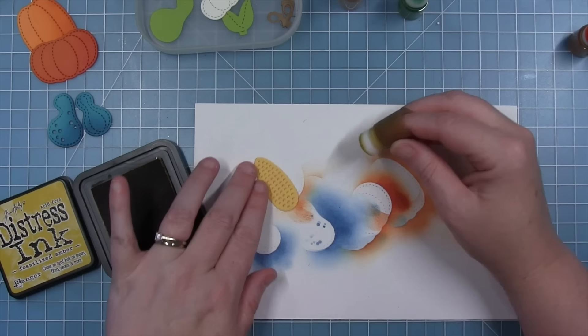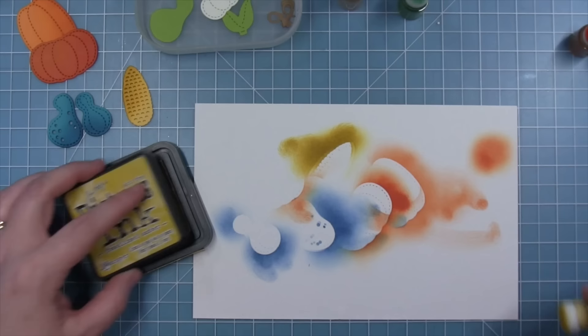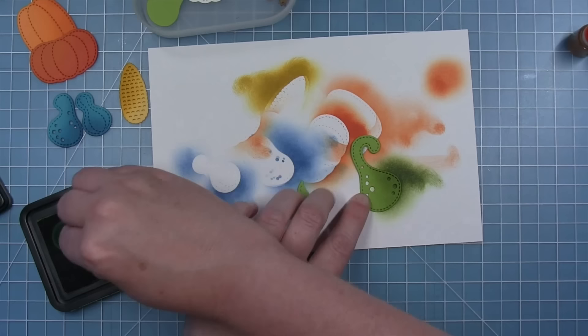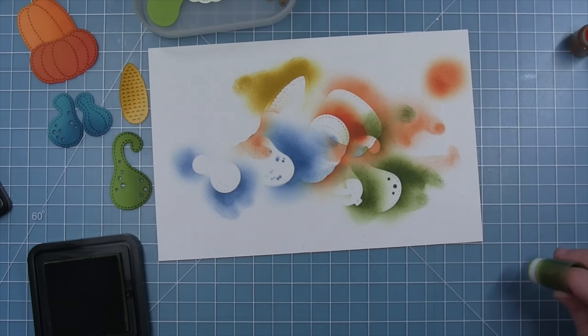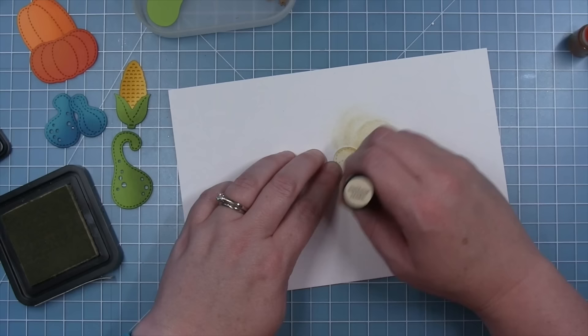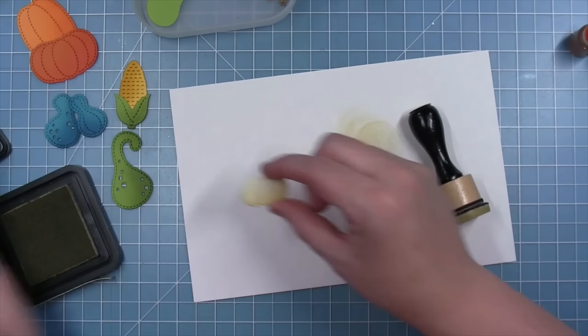For the corn, Shari uses fossilized amber distress ink — that yellow combo would work great for any of the gourds too. For the greens, she cuts from cilantro cardstock and uses peeled paint distress ink for shading. She flips her paper over to work on a vanilla malt cardstock pumpkin, using antique linen to give it a white pumpkin look — she didn't want to accidentally pick up the other colors she had on the opposite side. For the crate, she cuts the boards from brown wood grain cardstock and the crate body from paper bag cardstock, inking everything with gathered twigs distress ink to look like natural wood slats.